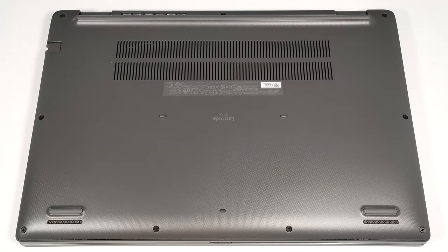Hello, this is Nick from Laptop Media, and today we will show you how to open the 15.6-inch Dell Latitude 3550.